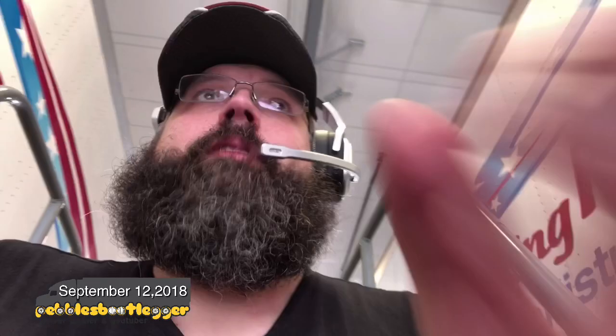Hey, what's up YouTube! I'm in the shop here in Eden, North Carolina. Got a 19 series trailer, brand spanking new. I had to do a once-over on it because we're going to California, and we'll be doing videos on all that.